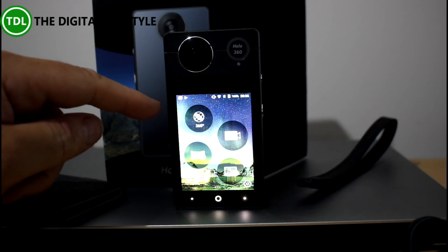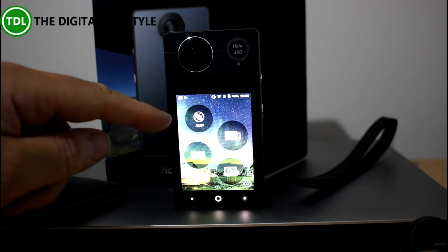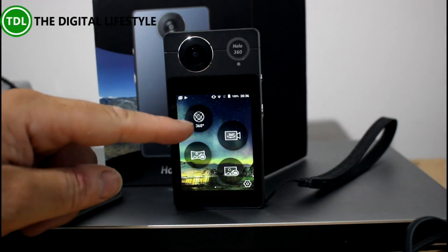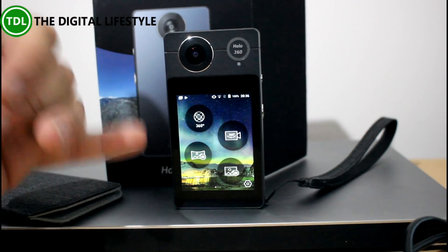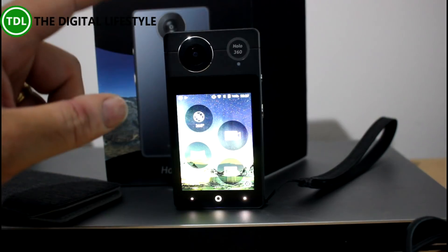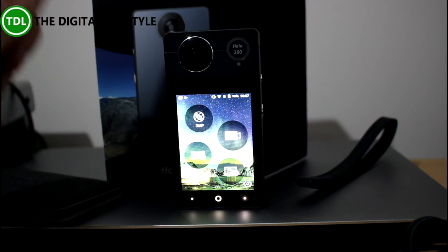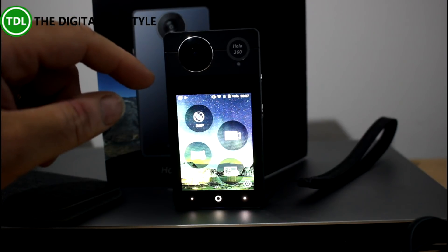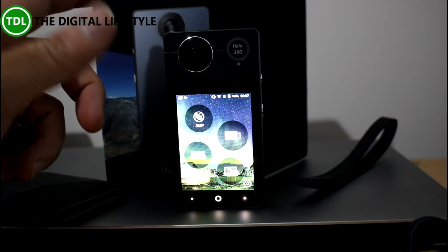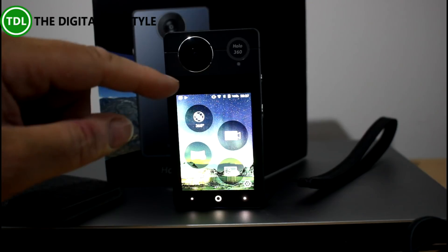It's got a 3-inch IPS screen, 16GB of storage with support for an SD card up to 128GB. You can have a SIM card in it for data, so you can literally live stream directly from this without needing your phone. It's got a 16-megapixel front and a 16-megapixel rear camera, which gives you the option to take 4K videos. It's also got Wi-Fi, Bluetooth, and support for a data SIM.